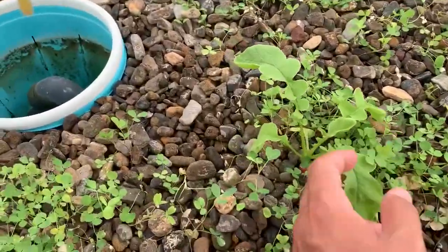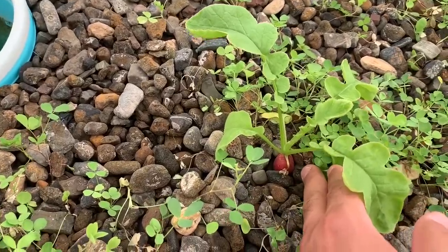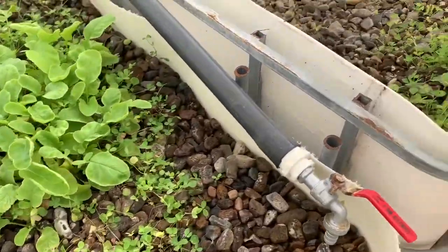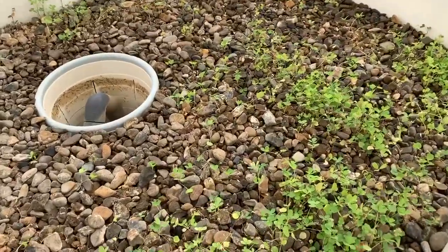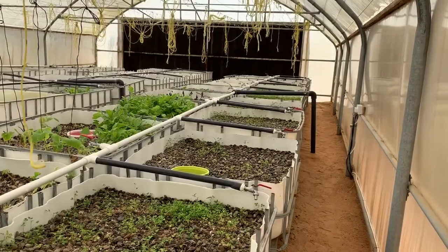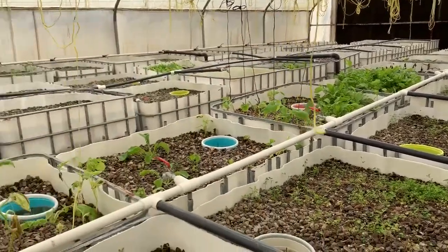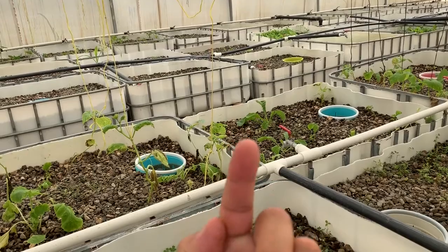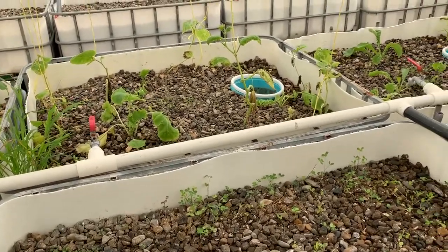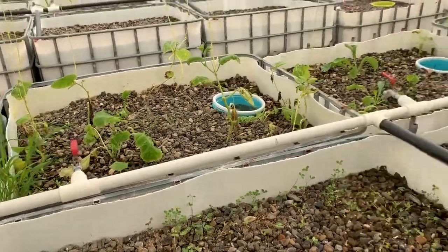This is carrot. We planted this for the animals that we have, but unfortunately it just started dying after it gets about this tall — just started dying. Why? I have no idea.